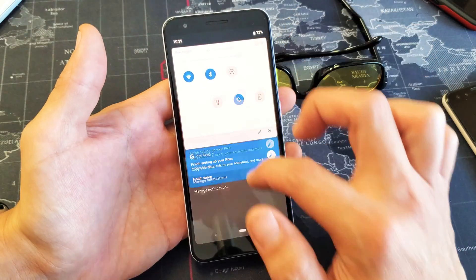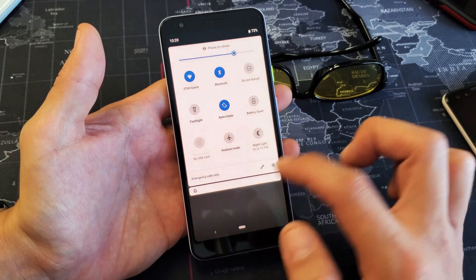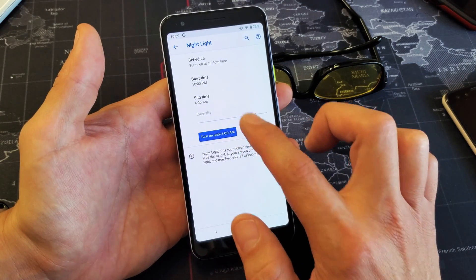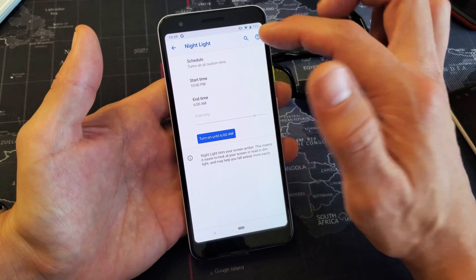From here you can turn it on or off — it does the same thing. If I turn it off up here it's going to go off, or on. Right now it's on. I can go ahead and turn it off and it's going to be off here as well, and I can turn it back on just like that.